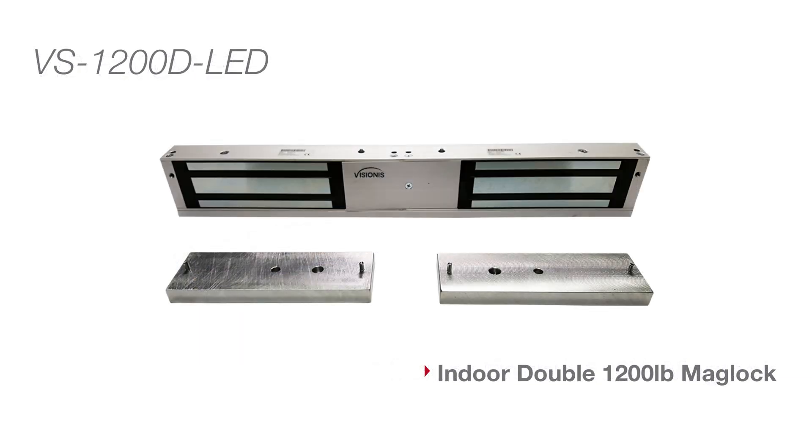Here we will be showing the double 1200 pound maglock, model number VS-1200D-LED. This lock has a force of 1200 pounds on each side.